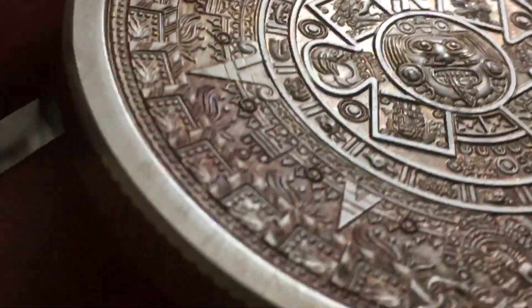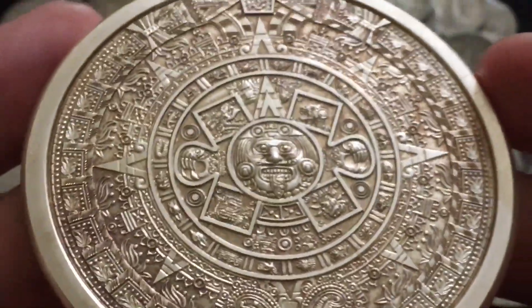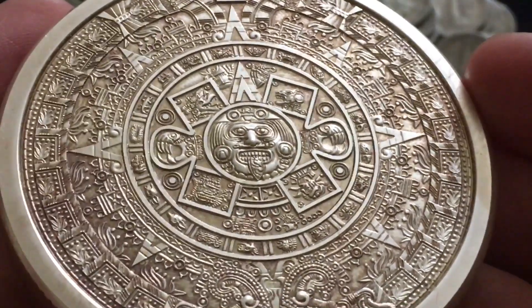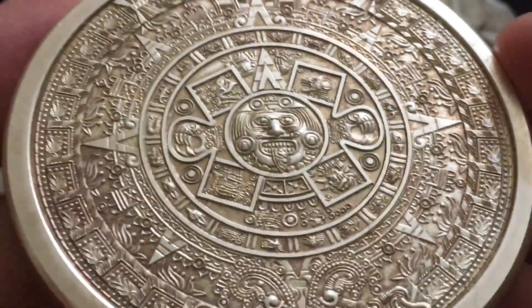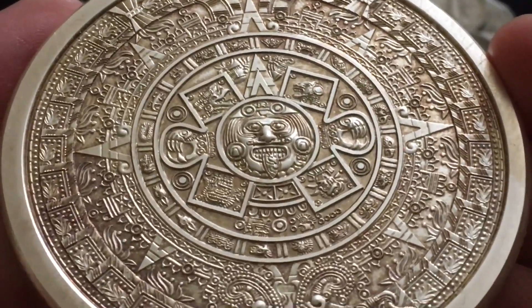Especially on this side — look how dark it's gotten in certain areas. I plan on getting another one, capsulating it, keeping it in pristine condition. And then I plan on getting a third one which I want to artificially antique — so it wouldn't just have this grayish-brown toning, it'll have actual dark gray and black. I think it'll look really cool.